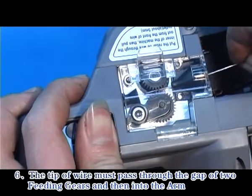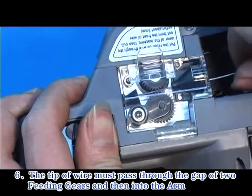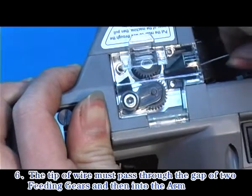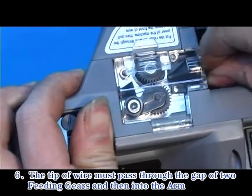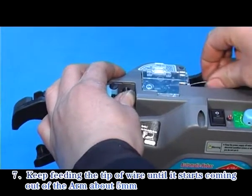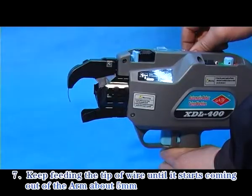Step 6: The tip of wire must pass through the gap of the two fitting gears and then into the arm. Step 7: Keep feeding the tip of wire until it starts coming out of the arm about 5 mm.